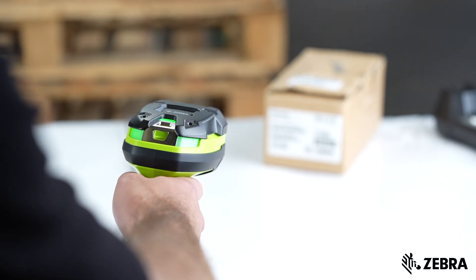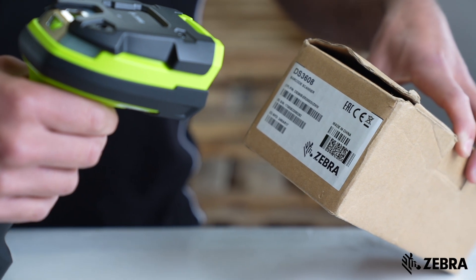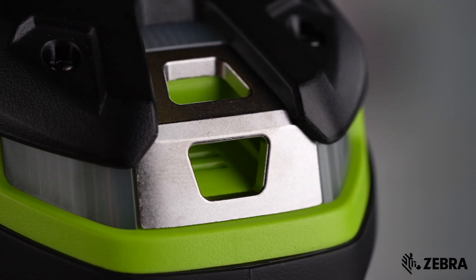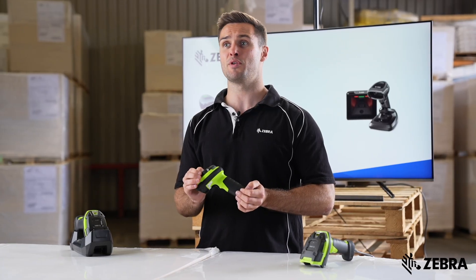The audible beep and rear-facing LED means you can clearly see and hear every output of the scanner. Tether hooks tend to wear and tear over time, but the industrialized design of the DS3600 means it's built to last the lifetime of the scanner.